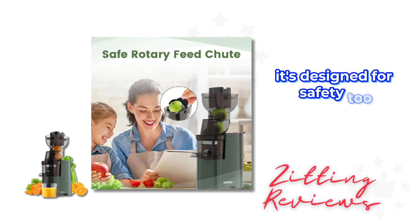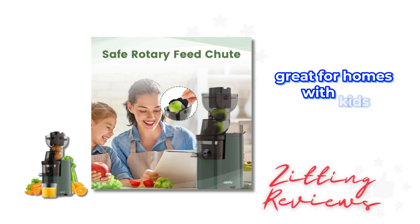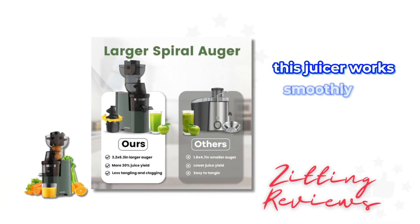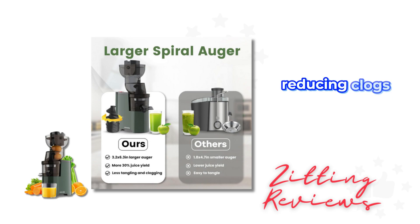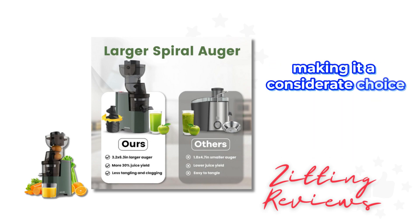It's designed for safety too, with a rotary feed chute that prevents hand entry — great for homes with kids. Powered by a 300 watt motor, this juicer works smoothly and quickly, reducing clogs. It operates at low speed and low noise, making it a considerate choice for households.